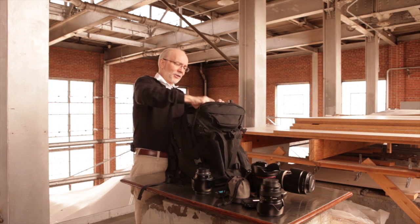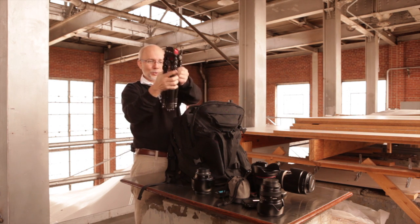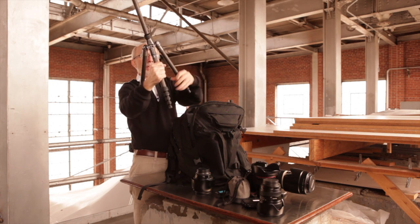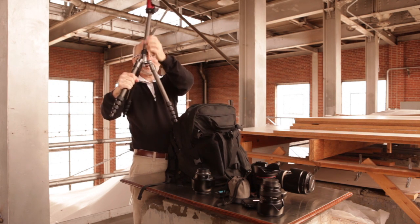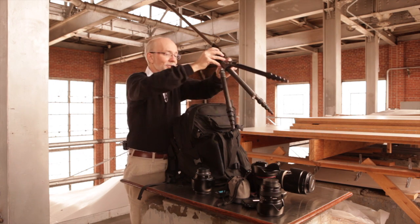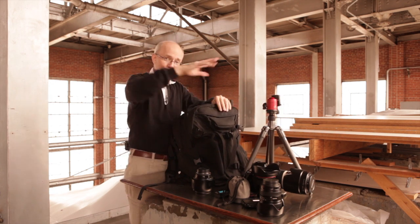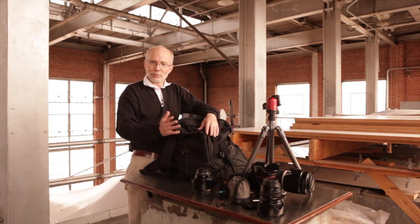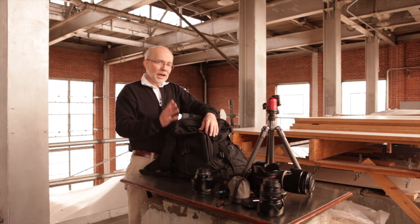If you're like me, carrying a tripod around is a real good idea, especially if you want those beautiful nighttime shots. I have a nice little GITSO tripod — folds up, extends to about five feet, which is actually shorter than me. That all fits in here, so that covers maybe 90% of my shooting needs.